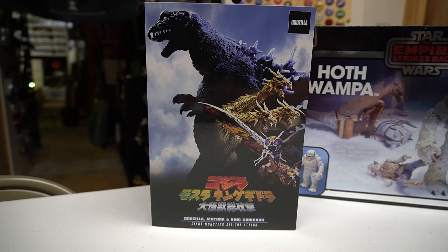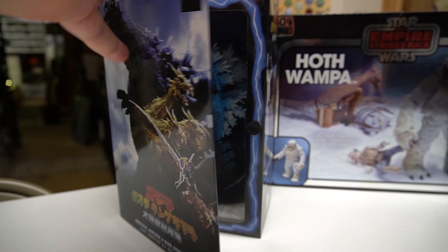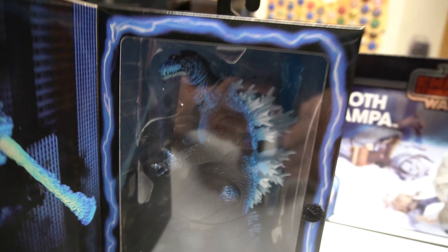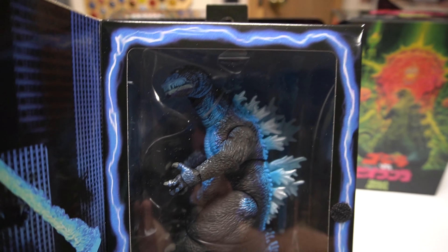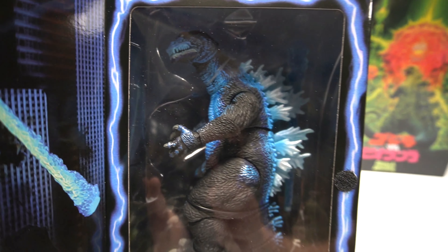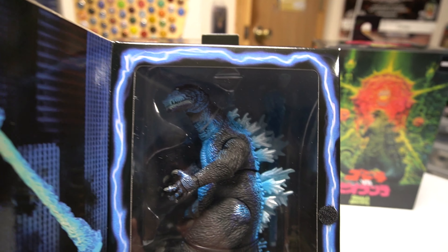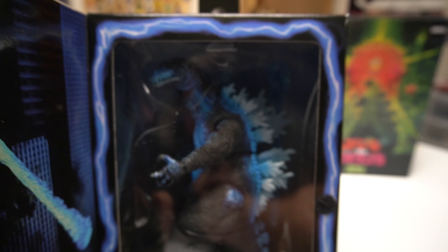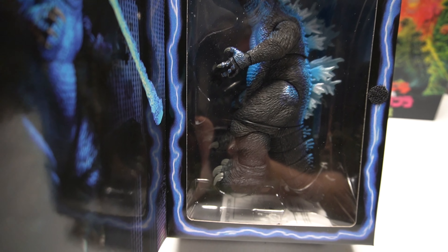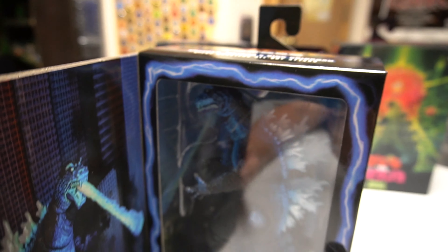We got the Godzilla from Godzilla, Mothra and King Ghidorah: Giant Monsters All Out Attack. Go ahead and pop that open real quick. Look at that awesomeness — look at that blue, the blue really pops. I believe he's got a beam in there somewhere where he's shooting fire out of his mouth, which you can see on the side panel there. This is a rad looking figure.